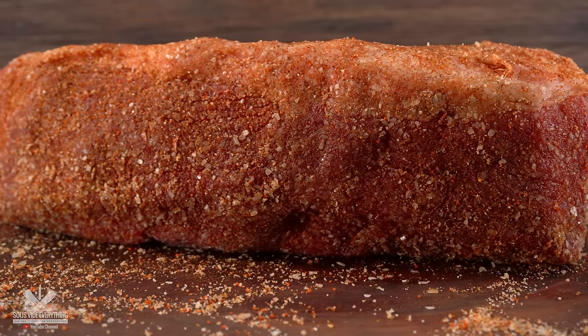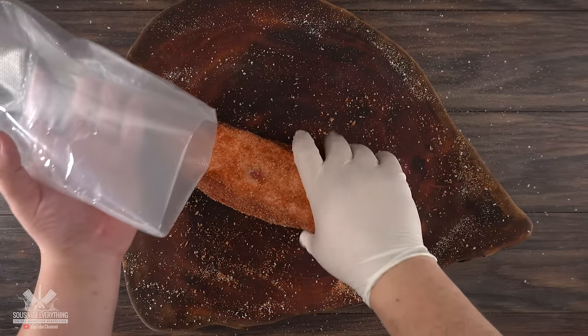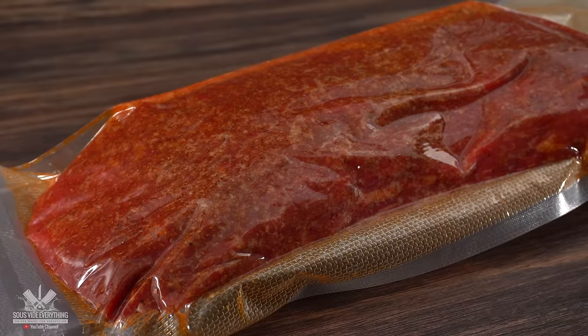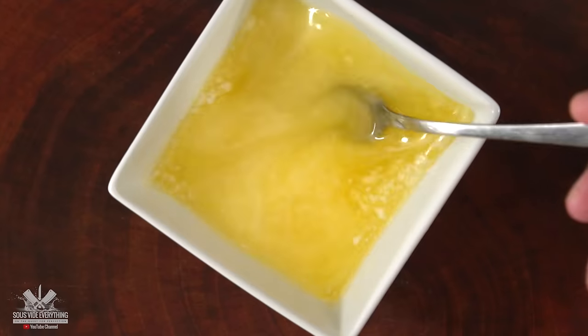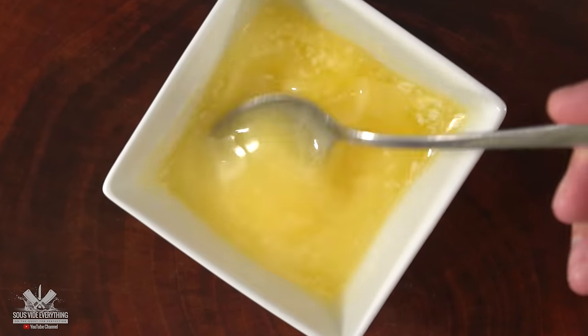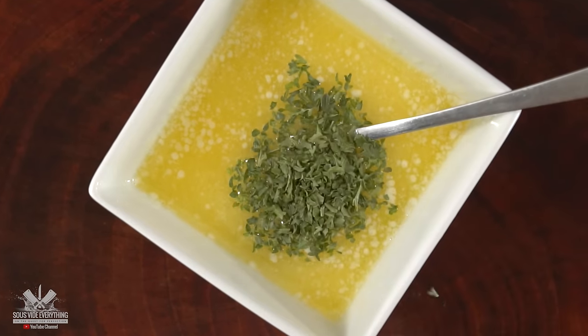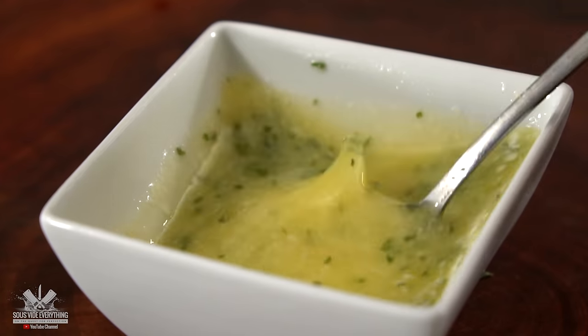Now that we've got it heavily seasoned, all there's left to do is bag it up and cook it sous vide. To give even more flavor, I'm also making a basting butter: I started off with salted butter, garlic paste, and finished it off with freeze-dried parsley. Mix it well and your basting butter is done.